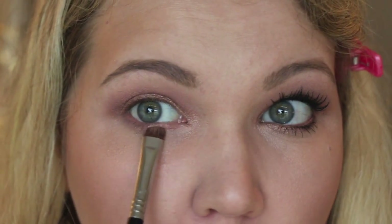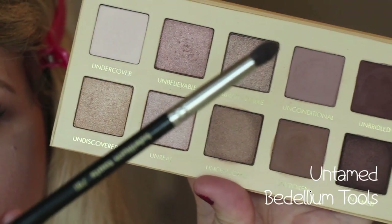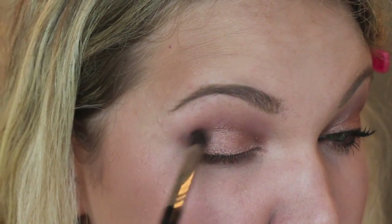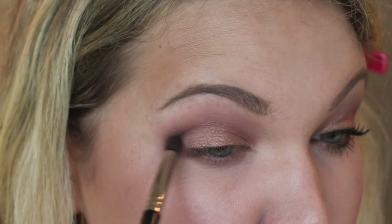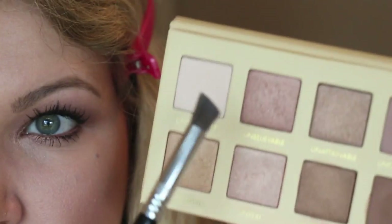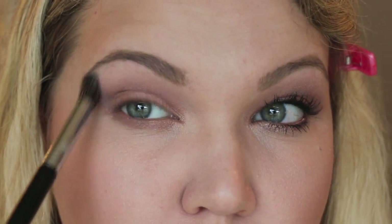Now take a Bdellium Tools brush and go into the color Untamed — a really nice almost sparkly burgundy shade — and put that on the outer corner. It brings a gorgeous rosy tone to the look. Then go back into the highlight shade and touch up anywhere you may have blended away.